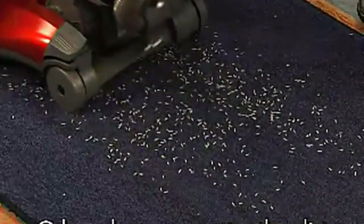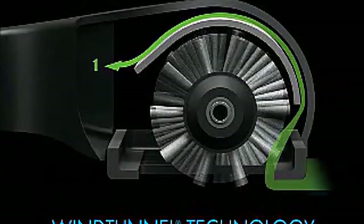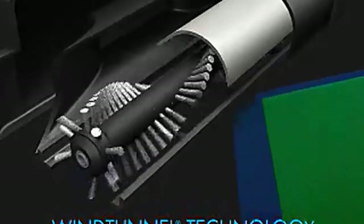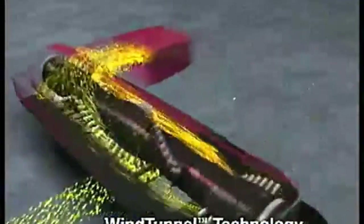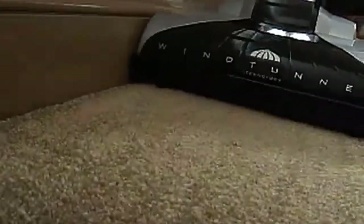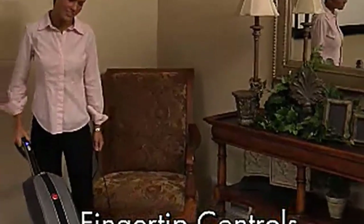In addition, this machine has HEPA bags. This technology aids the machine in trapping 99.97 percent of pollens, dust, and dirt for enhanced air quality. The check-bag indicator switches on whenever the bag needs to be changed. Last but not least, the machine has an LED light oriented toward the floor — great for rooms without powerful bulbs.